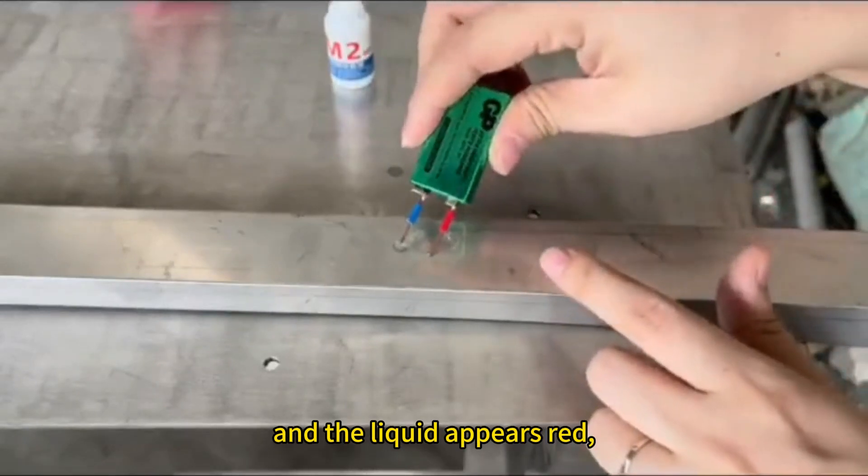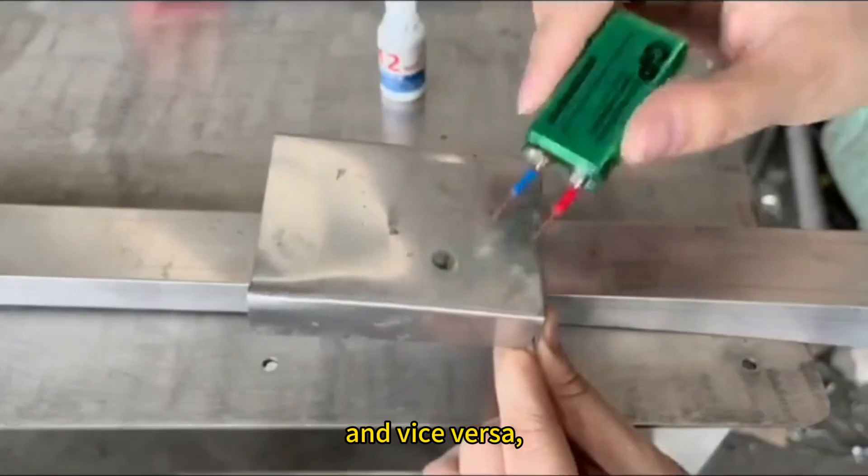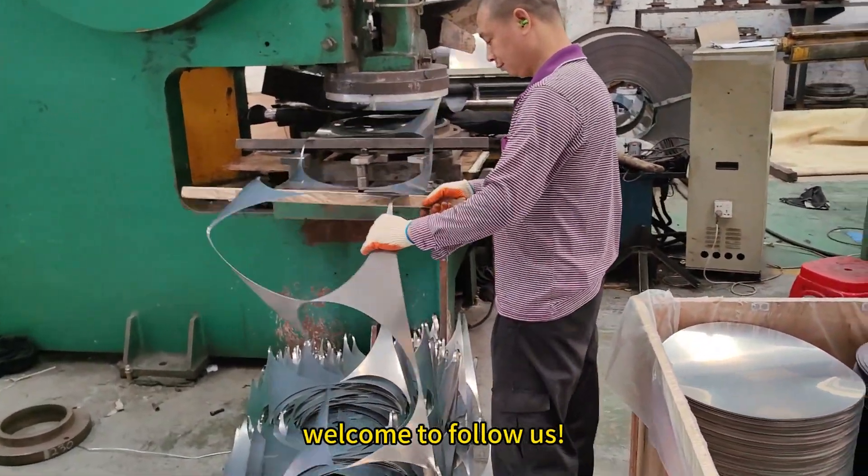If the liquid appears red, it means that this is 316 stainless steel. If not, it is not 316. If you want to know more about the steel industry, welcome to follow us.